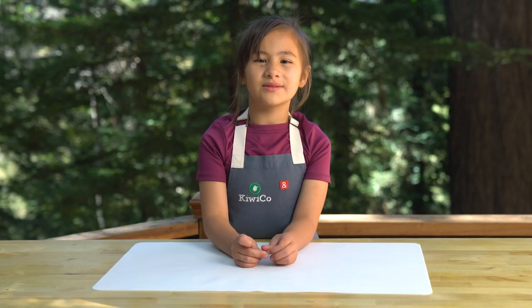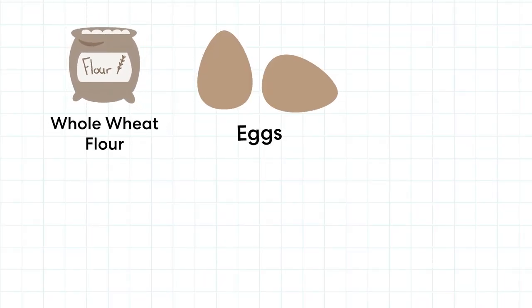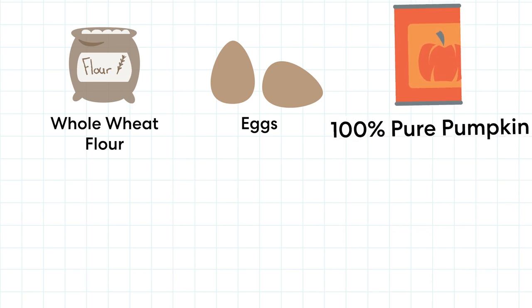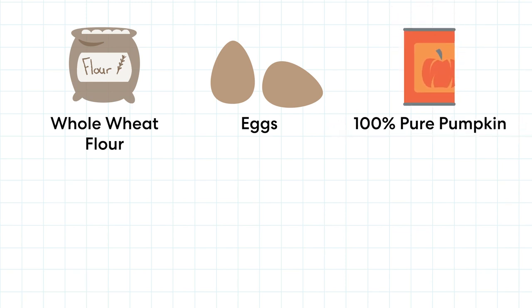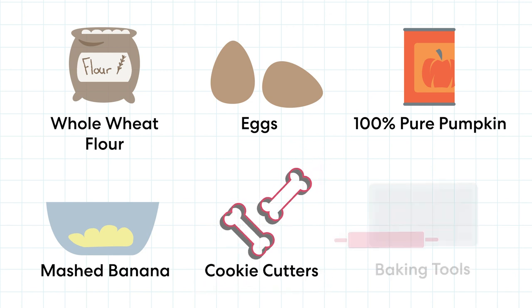To make dog treats we need three cups of whole wheat flour, two eggs, one cup of 100% pure pumpkin, one mashed banana, cookie cutters, and baking tools.